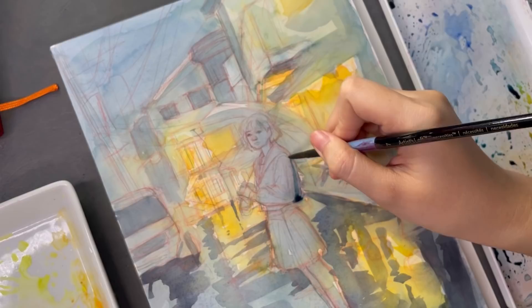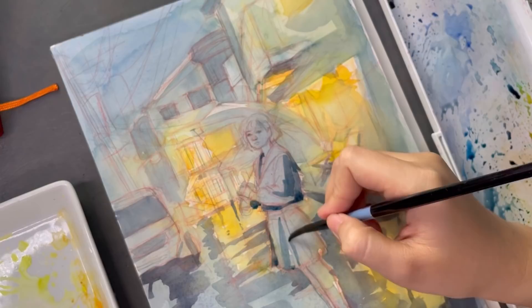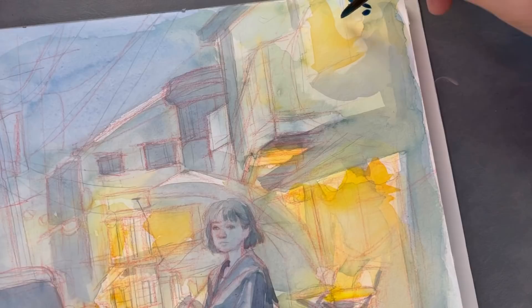I really love how she's just a part of the scene. Even though she's front and center and she's looking right at us, she's not necessarily standing out — well, aside from the literal sense. So I wanted to maintain that by using the same colors on her that I'm using for the background.